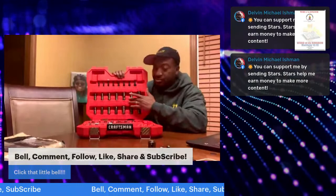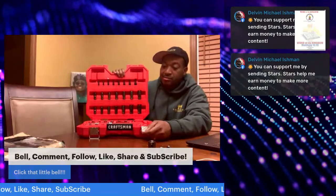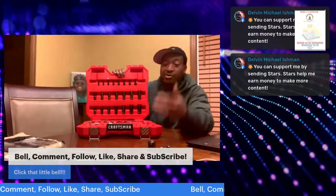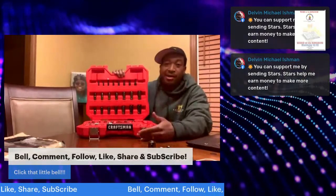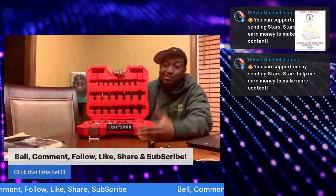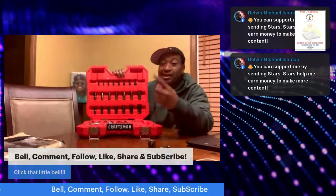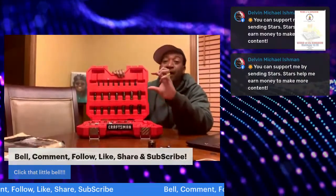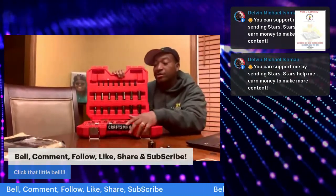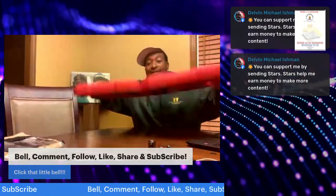So those are your pros: lifetime warranty — walk right into Ace or Lowe's to exchange if you have an issue. It's beautiful. It's engraved — not just the name but the size — and the extra pro is the size is engraved extra large. And the extra-extra pro is the pieces now fit in place without falling out. That's a blessing.